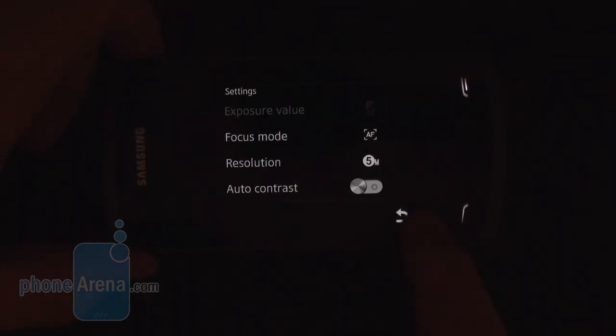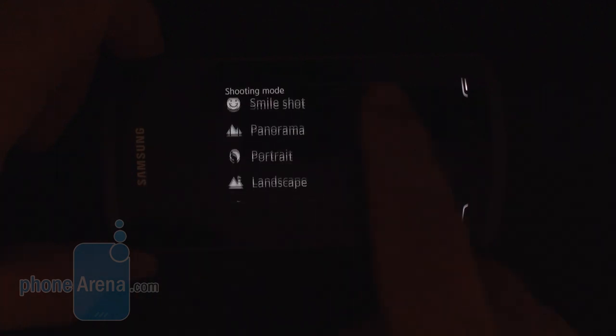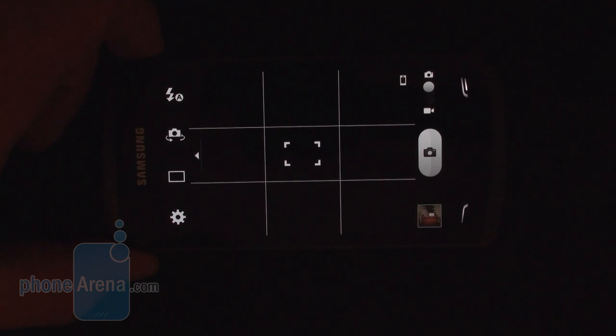The camera interface shares a lot of similarities with Android handsets — just a bit different in terms of UI. The 5 megapixel shooter inherits the nice tradition from the first Samsung Wave of making sharp, detailed photos with very good color representation, even in this prototype version. The video capture is 720p HD at 30 frames per second and exhibits similar qualities, but as we said, we'll save final judgment for the production unit.